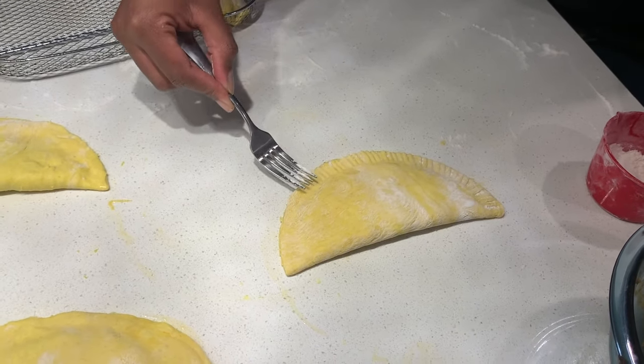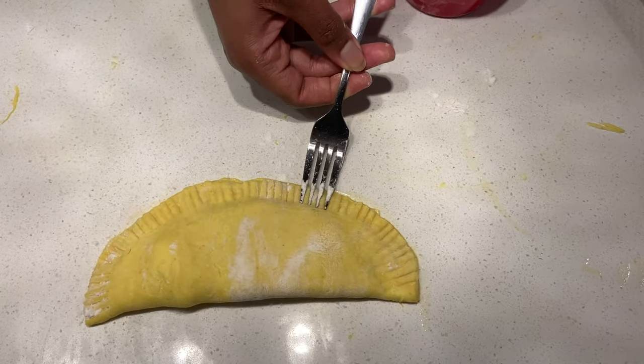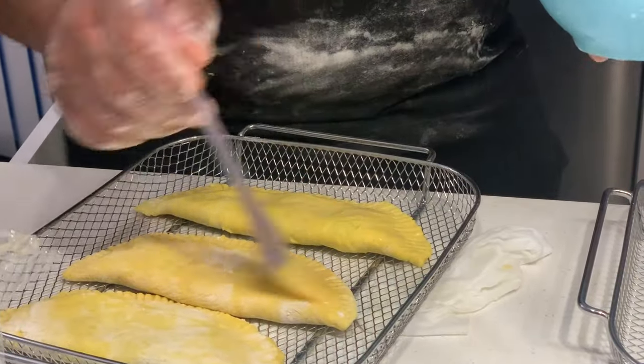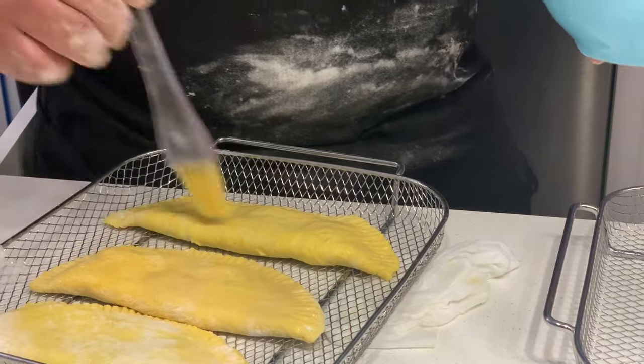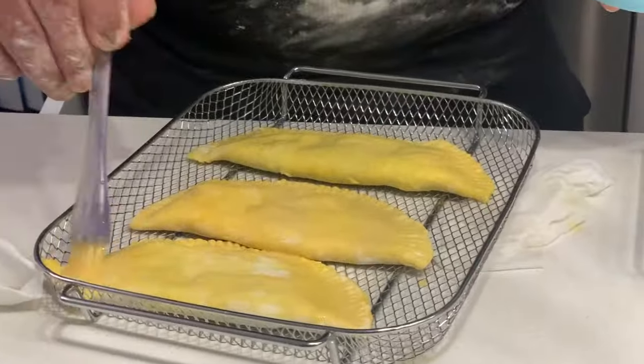We'll call that one done! We're going to egg wash the patties right now, just to bring up the color — nice and bright. In 30 minutes we should be cutting into one of these nice juicy patties. So this is a Canadian-made Jamaican patty! Alright. The patties are ready. Let's take a look at them.